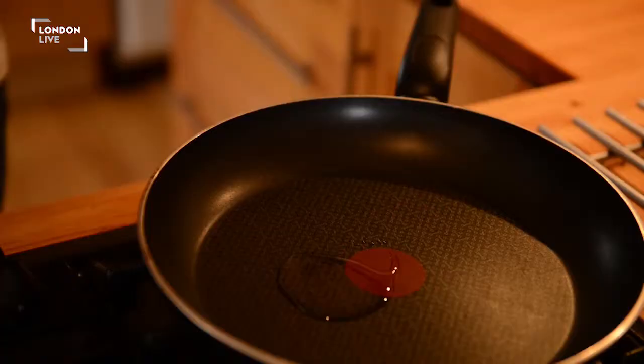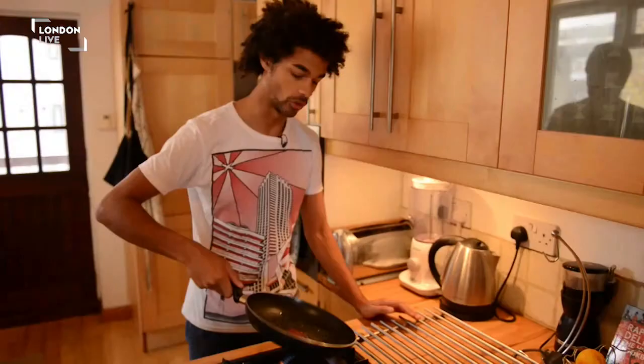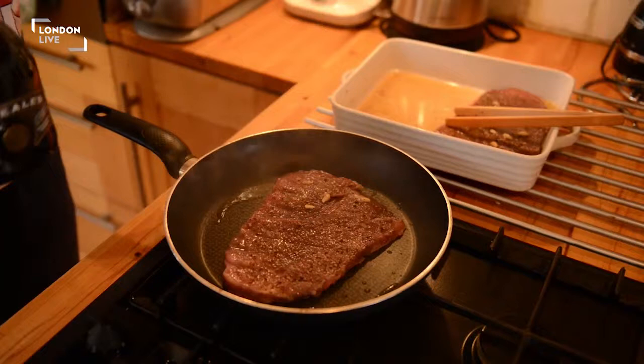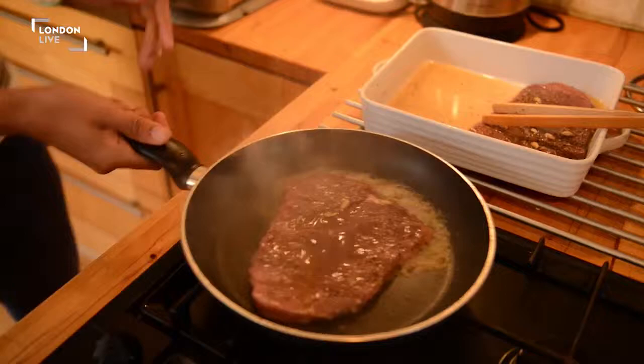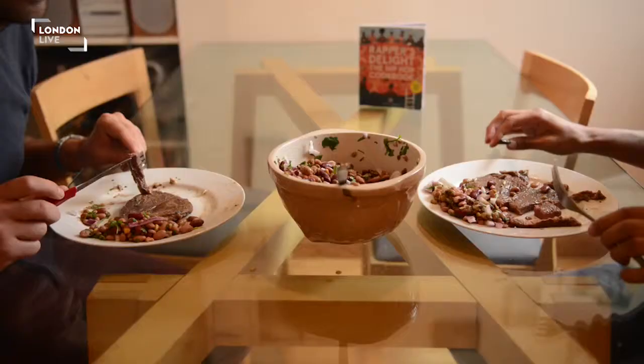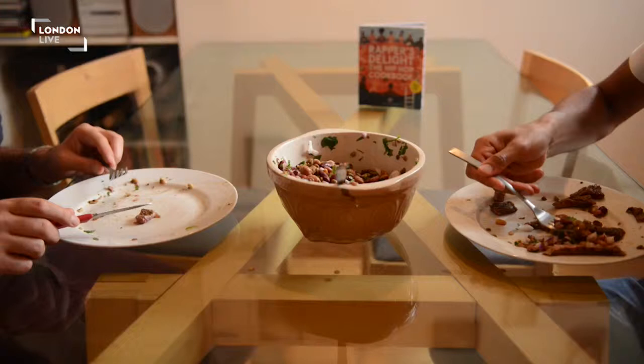Just about to flash fry the steak. A tablespoon of olive oil into the pan — roll it around so it's nice and even. We add a splash of rum, and now we want to tilt. Add the steak to the plate. A little butter! Yes! A little butter!